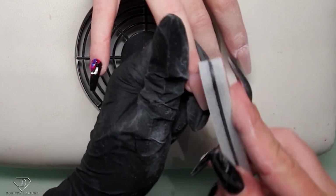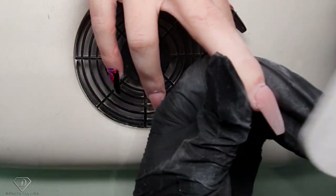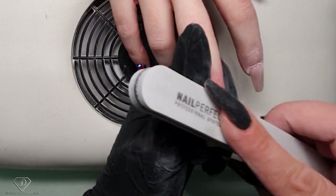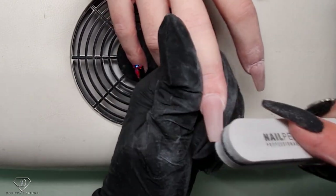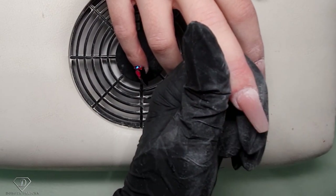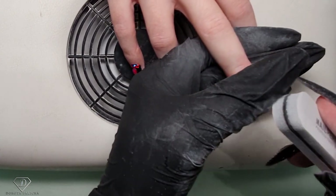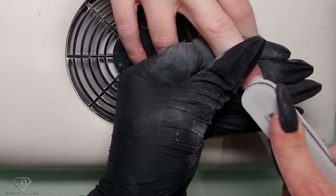I want all these parts to be nicely blended. Very slowly, very gently. There is a sponge so I'm not filing at the cuticle - that's why I like this buffer, because there is a sponge which protects the cuticle.